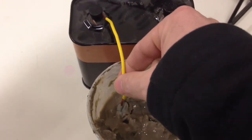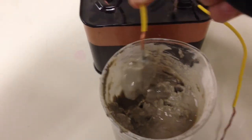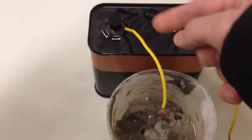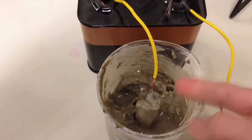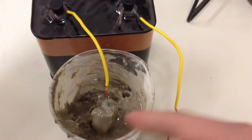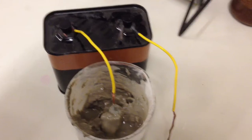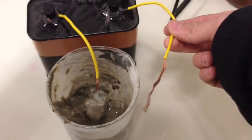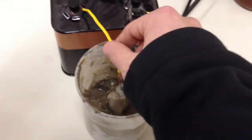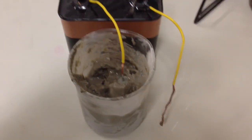Pulling out the positive post — whoa, look at that! It's got a huge amount of bentonite attached to it. And that makes sense, right? Because this is the positive post and the soil is negatively charged — positive and negative attract each other. This is the negative post, with negatively charged soil, so we have a repulsion — a repelling of that soil away from the negatively charged post. So again, that's just a real practical example to show us that soil is indeed negatively charged, has a negative charge on it.